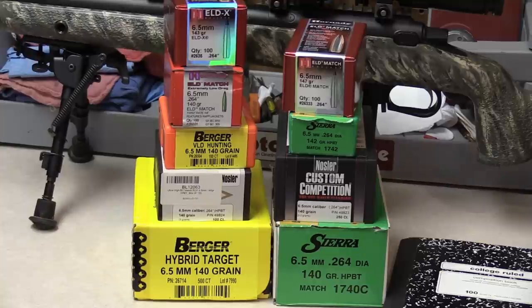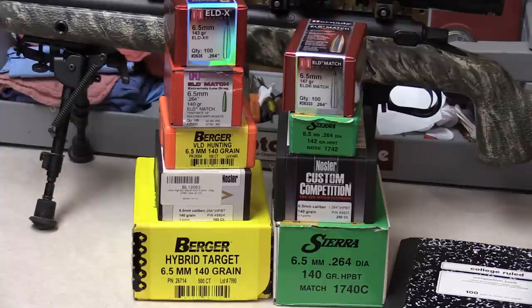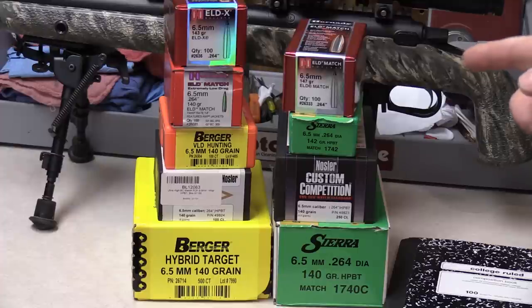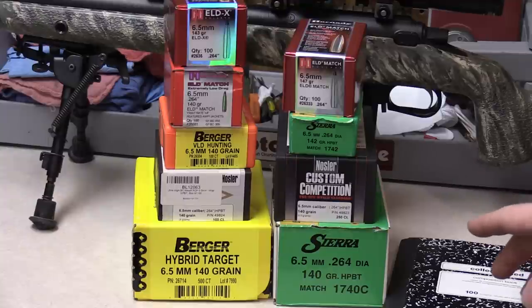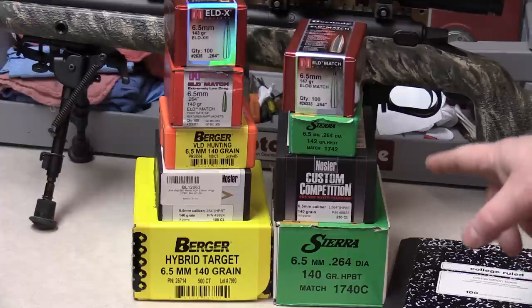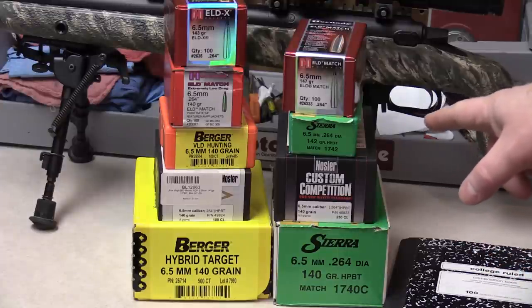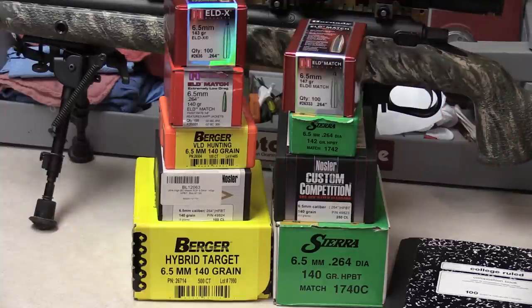The 9 bullets tested were: Berger 140 Hybrid Targets, Nosler 140 RDFs, Berger 140 VLD Hunting, Hornady 140 grain ELD-Match, Hornady 143 ELD-X, Sierra 140 SMK, Nosler Custom Competition (very similar to the 140 SMK), Sierra 142 grain SMK, and the Hornady 147 grain ELD-Match.